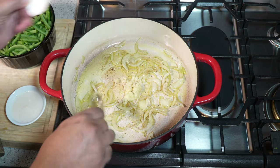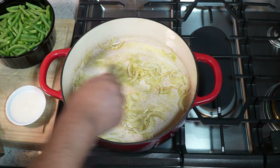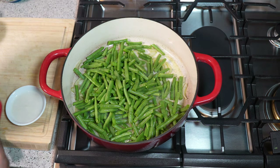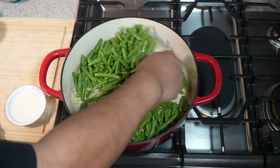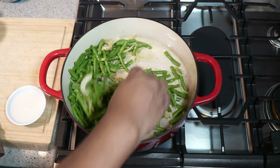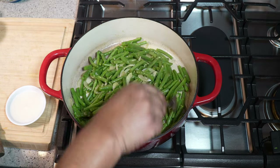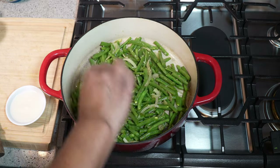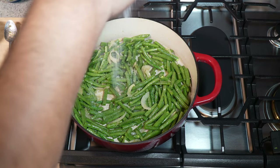I give that a quick stir and go in with all of that lovely garlic — I don't want the garlic to burn. A quick stir to flavor everything with that garlic and onion, as well as that fresh ground black pepper, which adds a lot of flavor, believe me. We're just going to let that sauté in there for a couple of minutes, then season with salt.